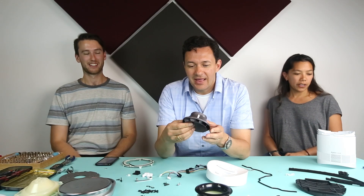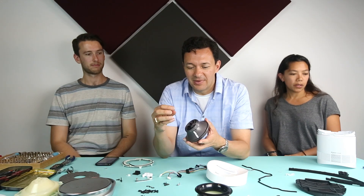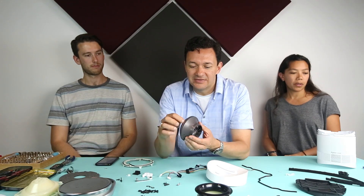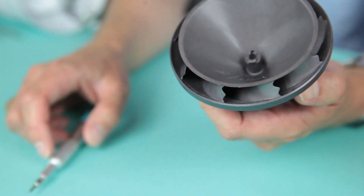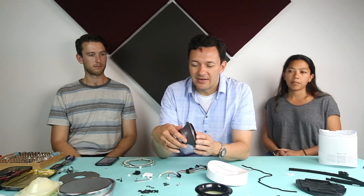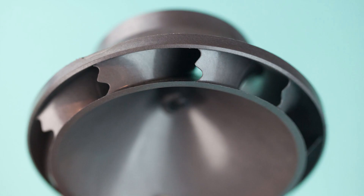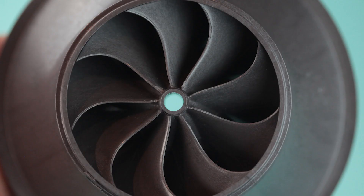This is the impeller out of the fan and it's a mixed flow impeller. Flow comes in from the front axially and then leaves centrifugally on the output, on its way to being pumped into the Coanda ring. What's interesting about this fan is that it has a very complex set of blades. The blades are not easily moldable, so they're done in separate actions each one of them, and then the cover is ultrasonically welded on.